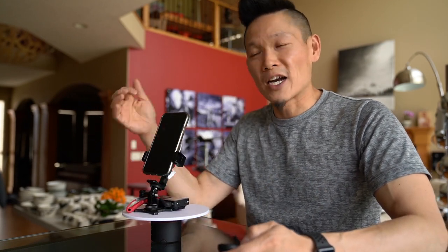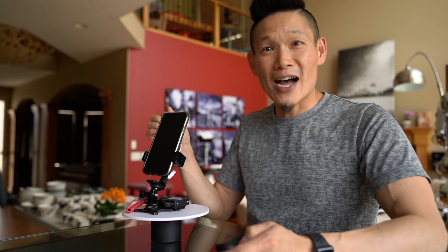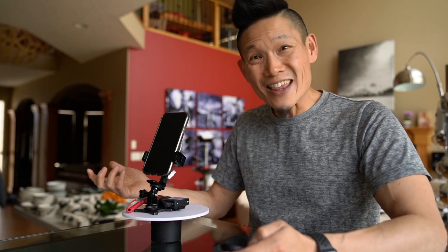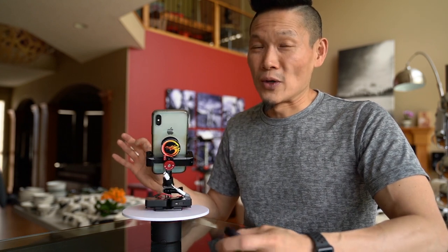Hey, this is Dave from the Nog to Wing to Chinese Secret Show, and today we're going to take a look at a really great portable running gun video kit for your iPhone or smartphone with wireless microphone. So that is going to be very cool.